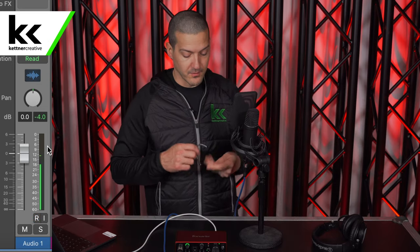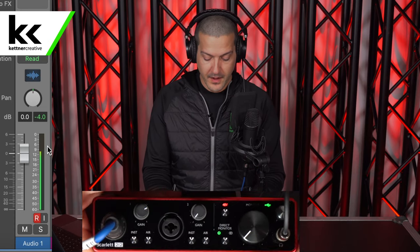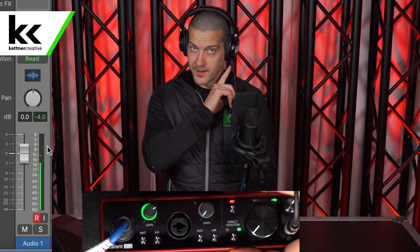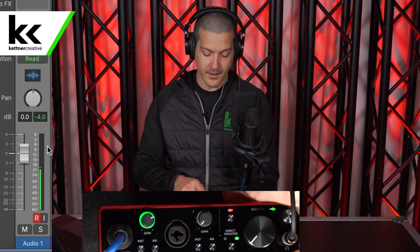Another thing I want to quickly touch on is the monitoring options with the Focusrite Scarlett. We'll plug in headphones. The single green circle means both inputs come to both ears, so you hear a mix down. If you go to dual circle, input one comes out of your left ear and input two comes out of your right ear — really helpful if you're recording a stereo source like a grand piano and want to hear both inputs separately while monitoring.